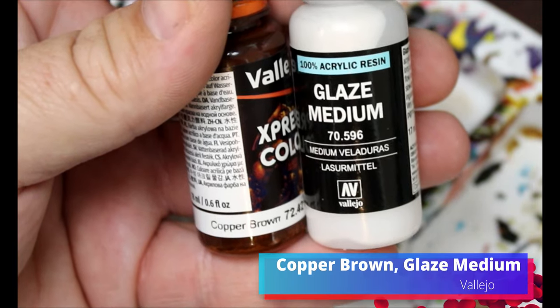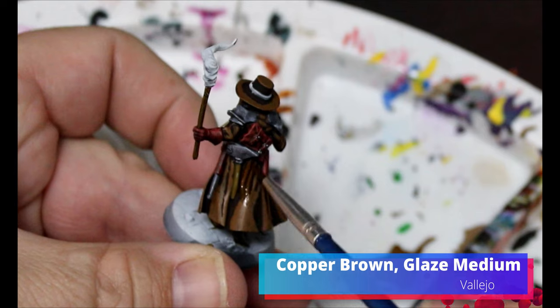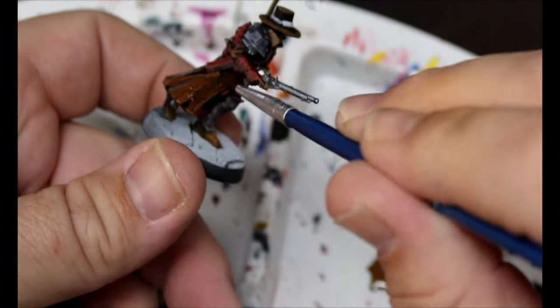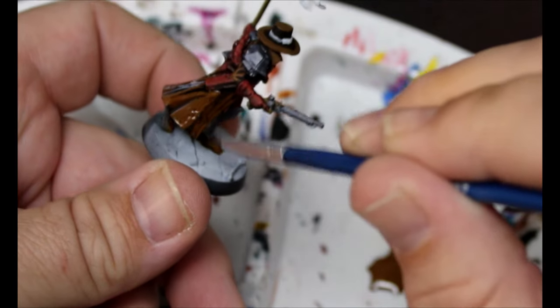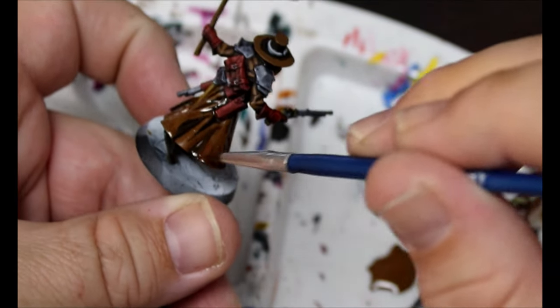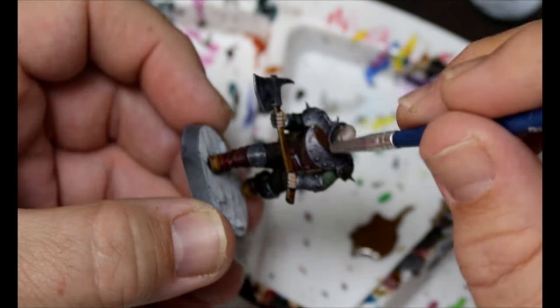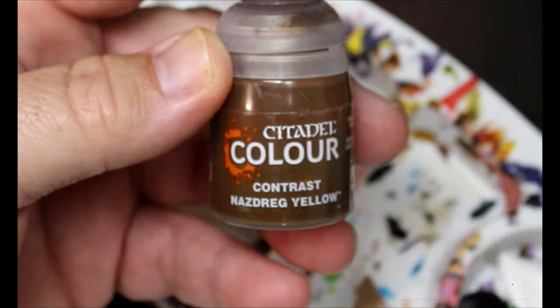Now we're going to take some Copper Brown and some Glaze Medium and turn this into a very thin glaze. This is going all over the highlighted brown on every single miniature. I'm also going to throw this on some of the metallic areas to age them.